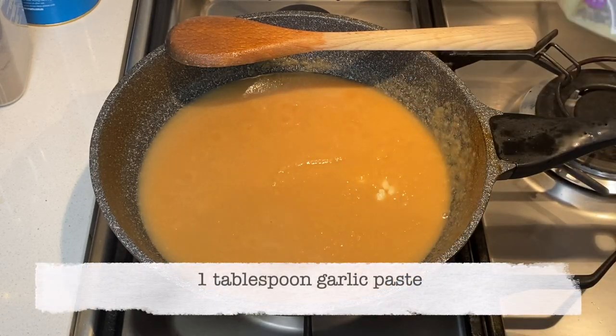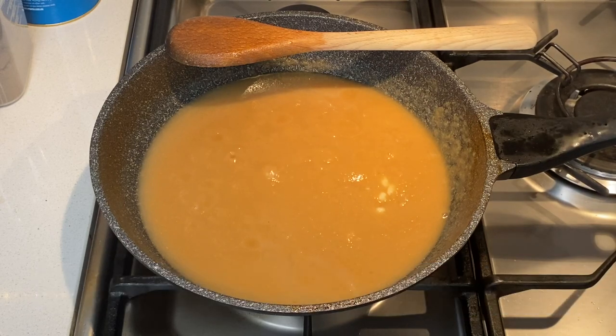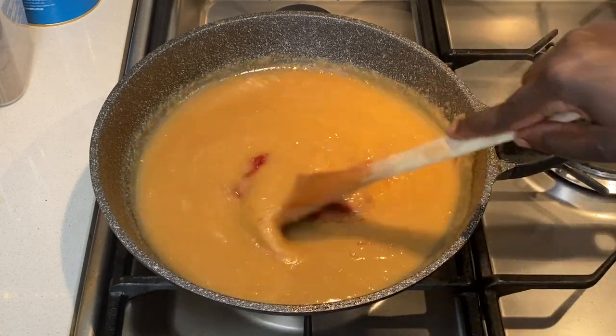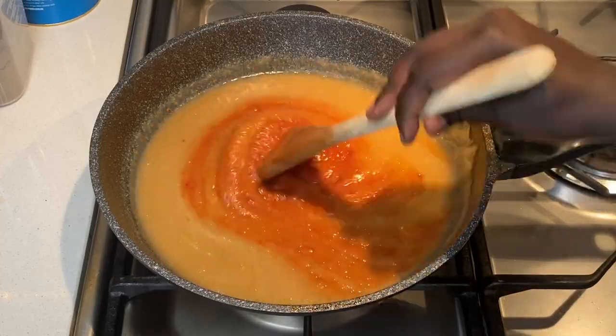I add a tablespoon of garlic paste and two tablespoons of tomato paste into the onions, then mix this well to combine before adding the chicken.